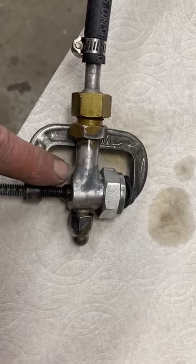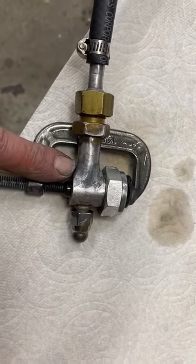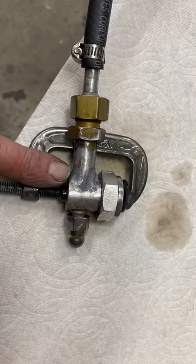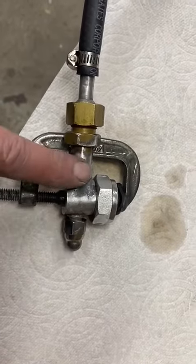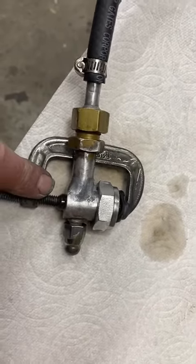We have on here now methyl methacrylate — aluminum-infused methyl methacrylate. We checked with Plastics.net; they use this in HVAC all the time for aluminum to aluminum applications.